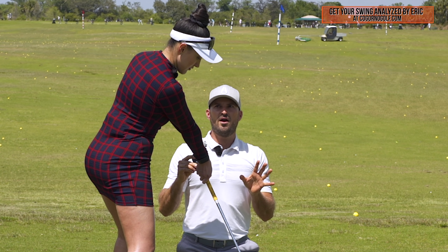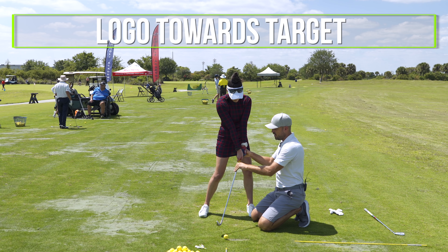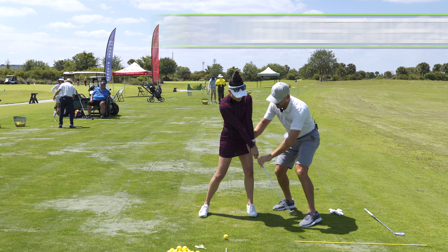Yes. There's no getting around the idea that from here, that logo has got to go from pointed away from you, to towards the target, and then to left of the target.